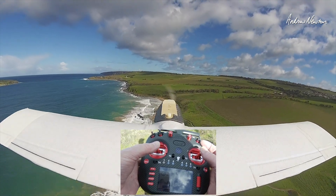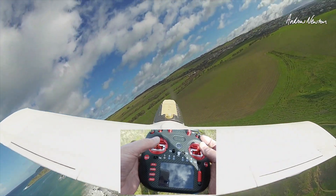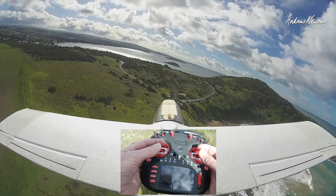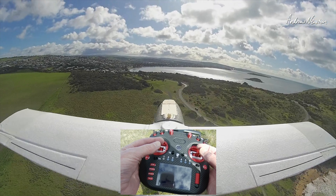But that's EdgeTX, that's not the radio — you can set it up any way you want. So how about pinching? I don't fly pinching, but I should try it. That feels pretty reasonable to me.